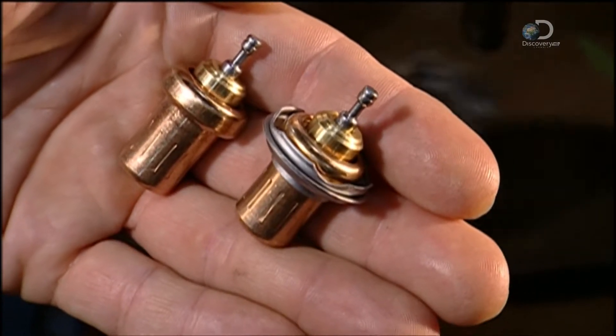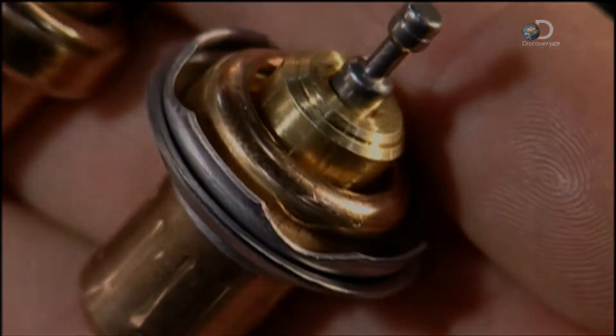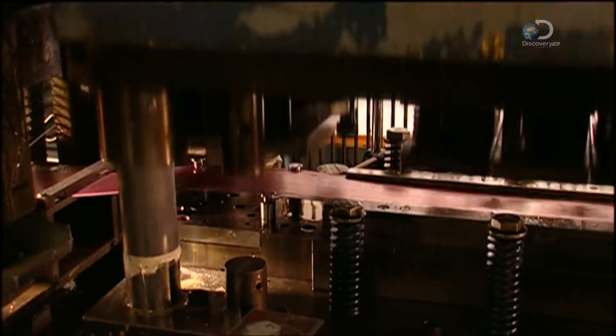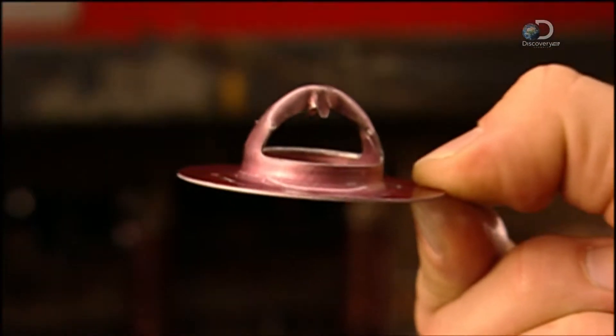On the left is before the valve installation, and here's after. Meanwhile, a press forms the top part of the thermostat, called a flange. It's made of stainless steel coated with a lubricant. As with the cup, a series of dies progressively forms the flange.